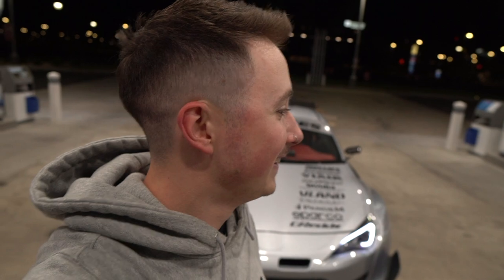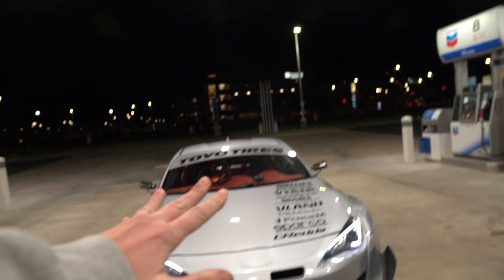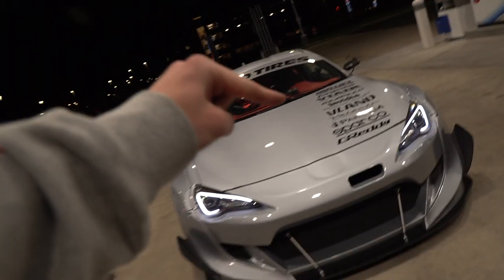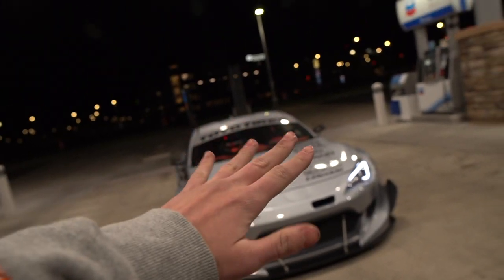Craft Square F1 style carbon fiber side view mirrors — they're sick. Carbon fiber side mirrors for the FRS in carbon fiber look so sick. Here's the cinematic of how they look with the rest of the build.